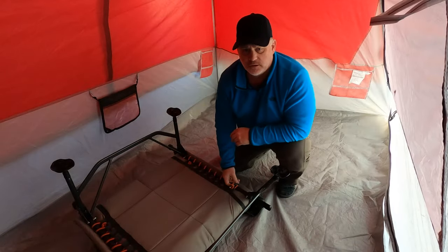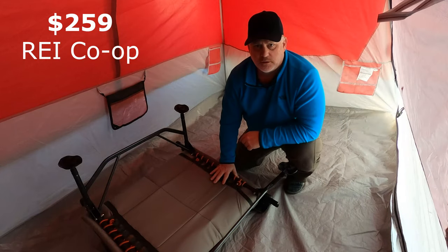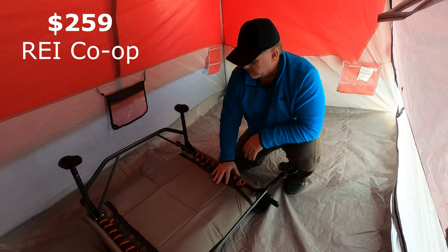I've had two Kingdom Cots from REI. They've lasted me two years, I've used them quite a bit, and never had any problem. They're just great quality cots. They are heavy, but you get what you pay for — they cost around $150 at least when I bought them. I'll put the current price up on screen.